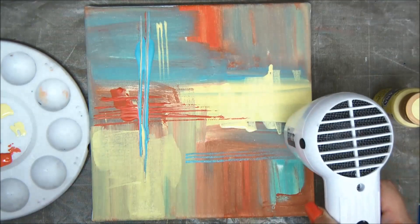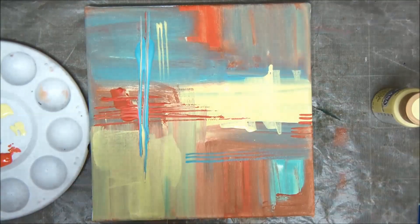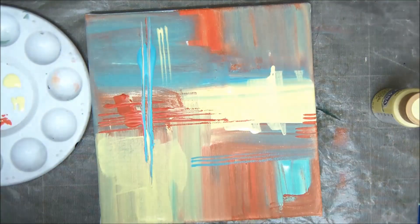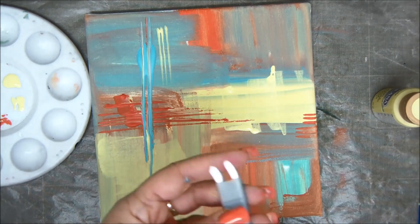I have no planning whatsoever — I'm just creating it as I go along with the video. Just going to add a little bit of white. This is what abstract painting is all about.